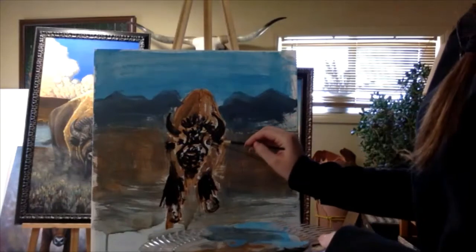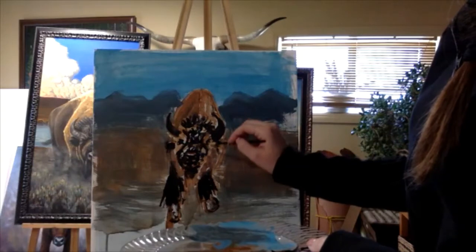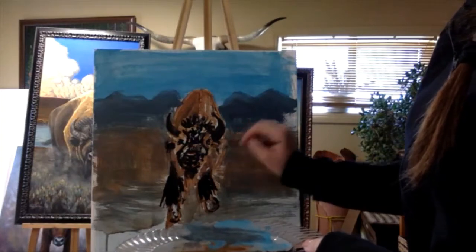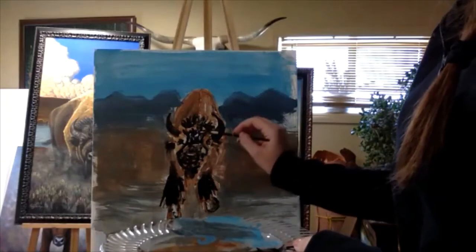You just kind of color it in, just like a coloring book, wherever there aren't colors. You don't want to see white from the canvas, so you want to cover the whole thing in colors.